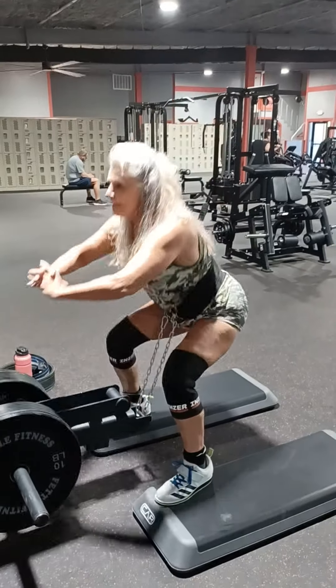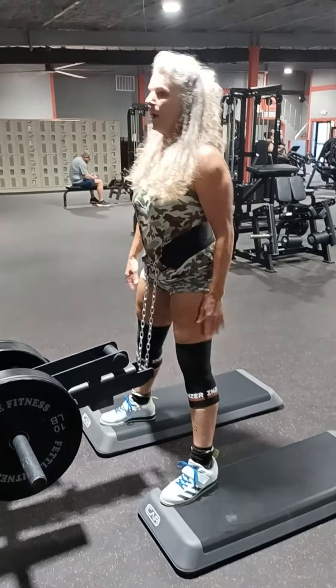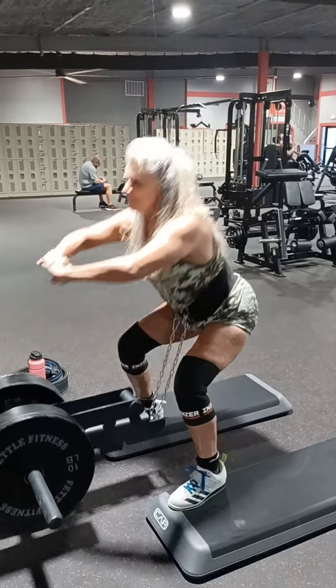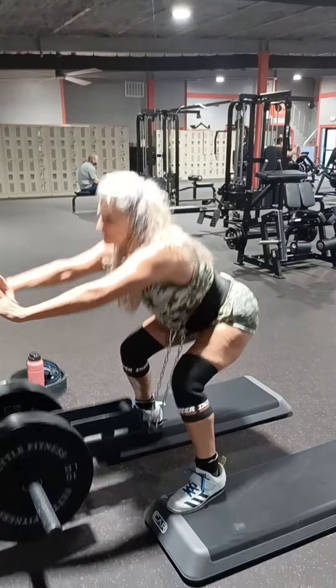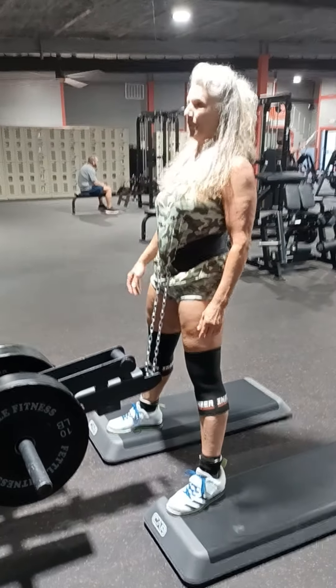I'm afraid to go heavy. 130 pounds on this device — believe me, it'll light your legs up.